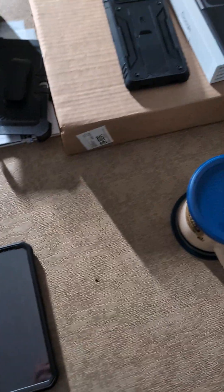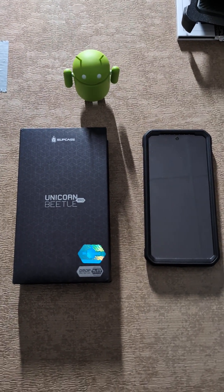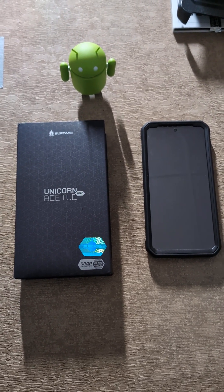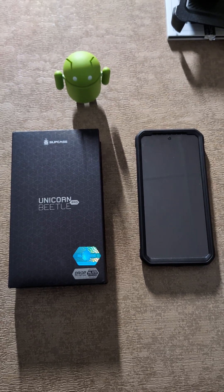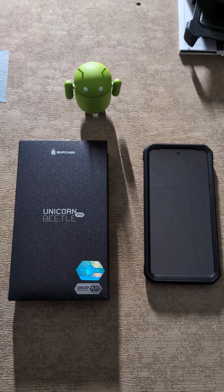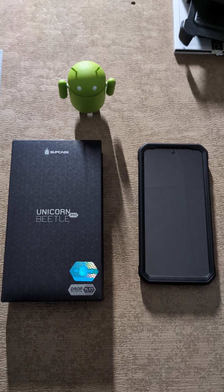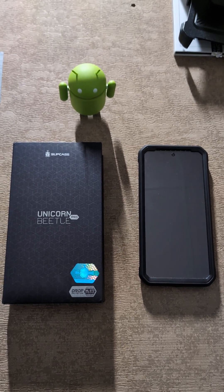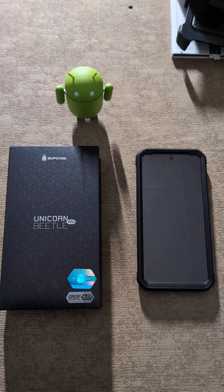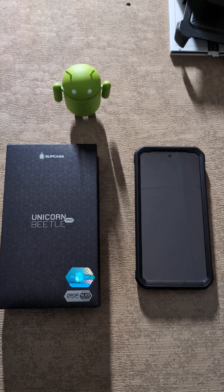With the Poetic case, you don't really get a belt clip holster, which is actually a shame, but I don't use that anyway, so it's not really that big of a deal to me, but for some people it might be. So yesterday, I did a quick overview of the Google Pixel 8 Pro, and I talked a little bit about why I was actually upgrading from my Google Pixel 8 to the Google Pixel 8 Pro, basically because of longevity and future-proofing reasons.